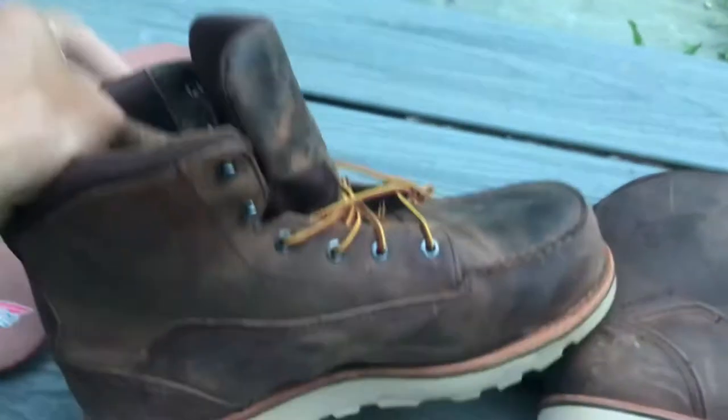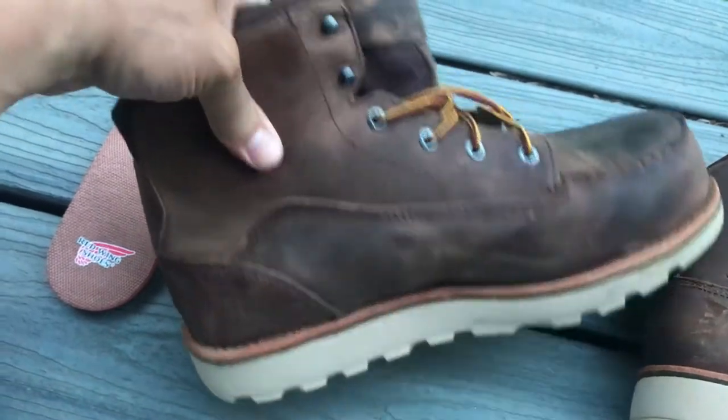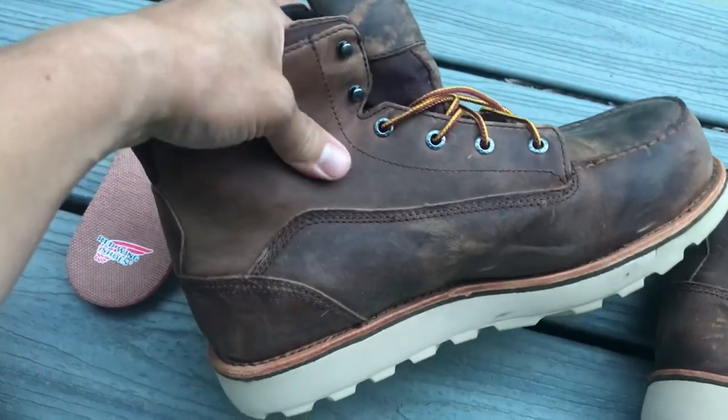Nice thick pad on the ankles, which I need because I bang my ankles a lot on rebar and beams when I'm walking through jobs. I don't wear these doing concrete work — I don't wear them in wet concrete, I've got rubber boots for that. So these are mainly just for prep work, finish work, stuff like that.